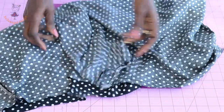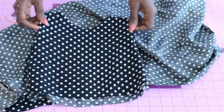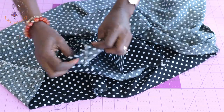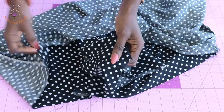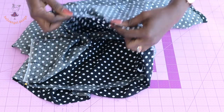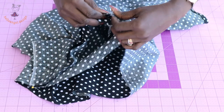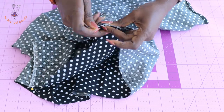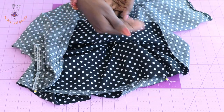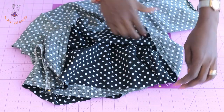Turn your skirt inside out. This is my made top — I'll turn it inside out as well. Open the skirt and place it inside the top. Match the side seam of the top with the side seam of the skirt, put them together, and pin in place. Do the same on the other side. You can see that both front fabrics are facing each other. Go ahead and gather your skirt around the top dress.